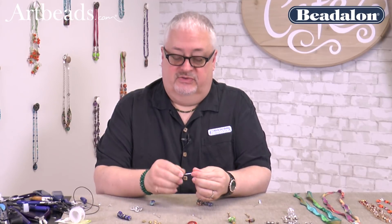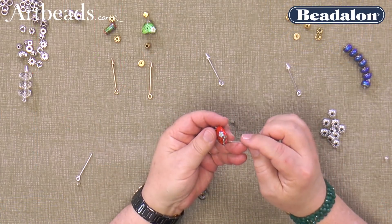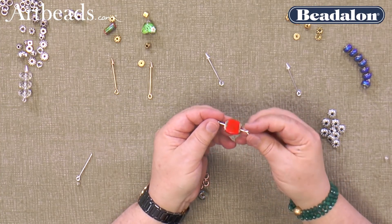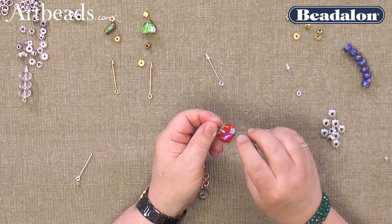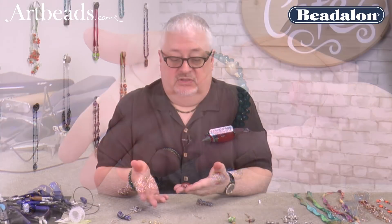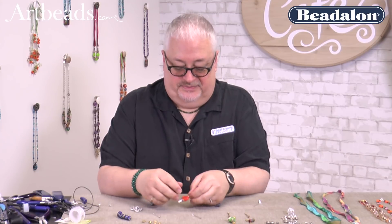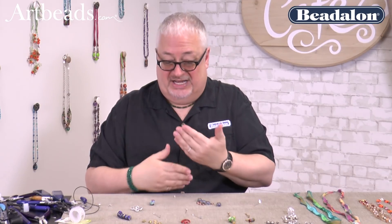So, how instant, you say? As simple as unscrewing this, putting a bead on — this is a Grace bead, by the way, that is absolutely fantastic — screwing it back on. How about that for instant? Then all you have to do is put something through it and wear it. It's interchangeable, but we have more to show you than just that, simply because a beautiful bead always needs some more accentuating stuff.